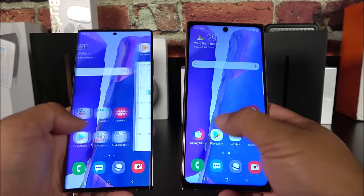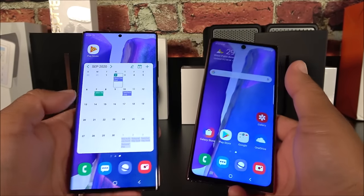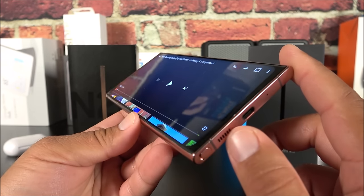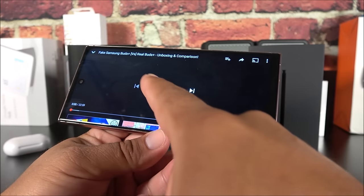You get what you pay for — the fake is about $80 and the real one is about $1,400. Now a quick demonstration of how the speaker sounds playing one of my own videos.